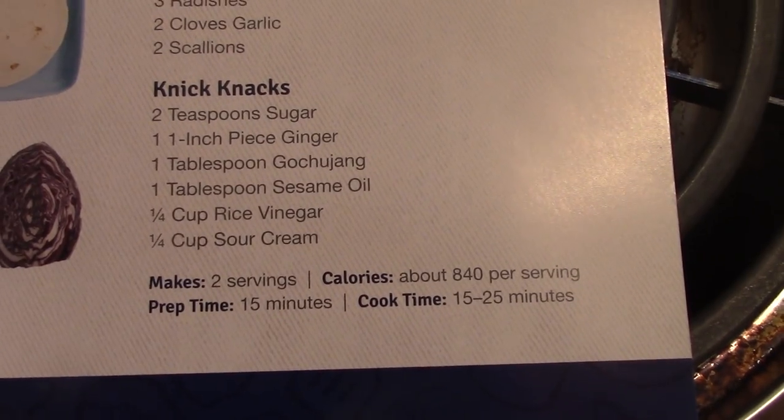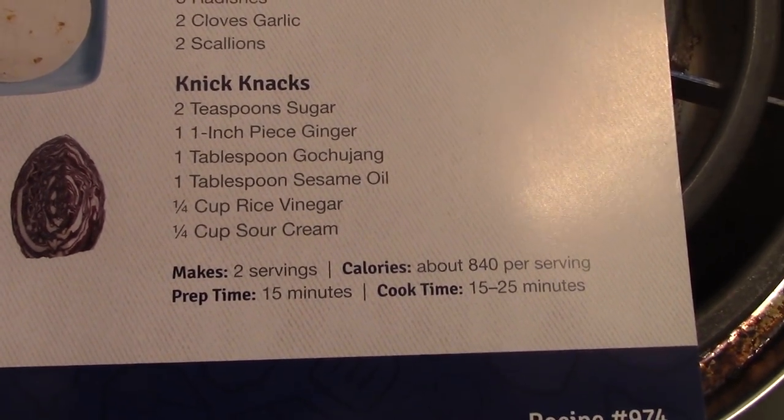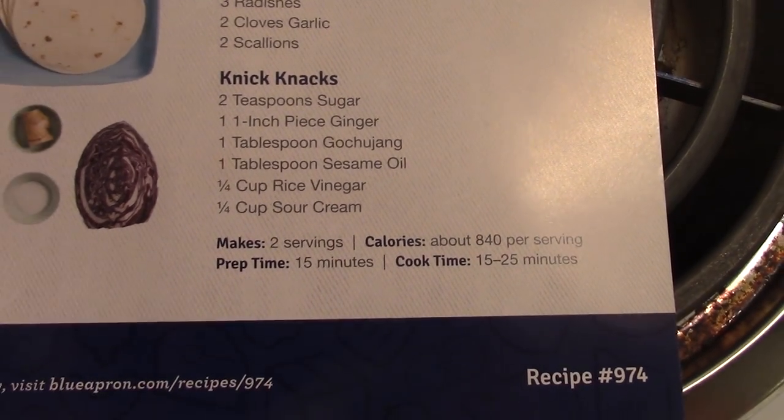It's got 840 calories per serving, takes about 15 minutes to prep, and 15 to 25 minutes to cook.